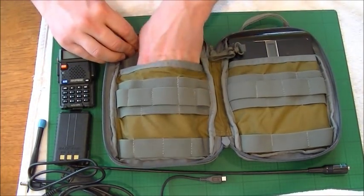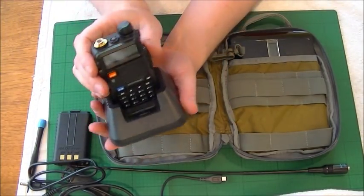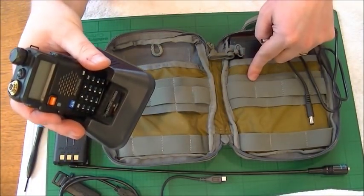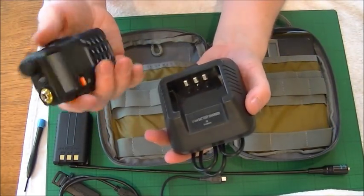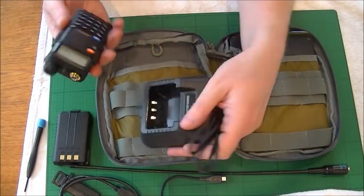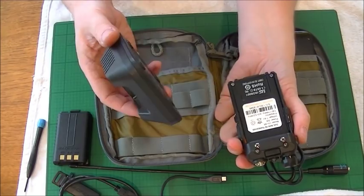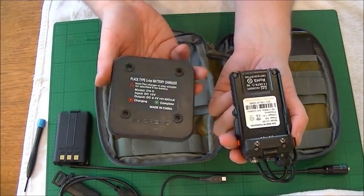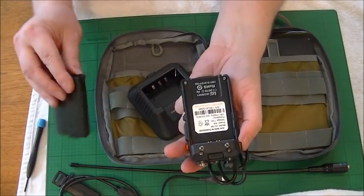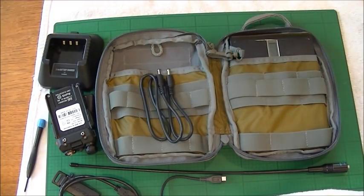That is my communications pouch which lives in my get home bag. There's also a desk charger, so once everything is put back together, the radio drops in there and charges via a lead into the battery pack — that's the reason that lead is in there. It's a shame you can't bypass it and charge directly, as carrying that around in a small pouch isn't ideal. So there you have it — that is my communications pouch. Thanks for watching, guys. Stay funky.